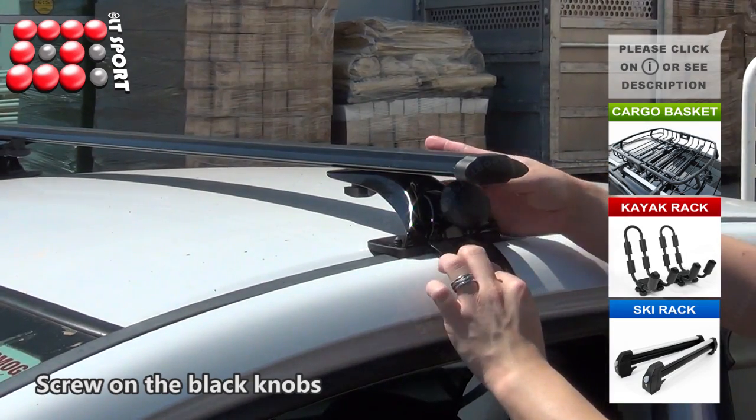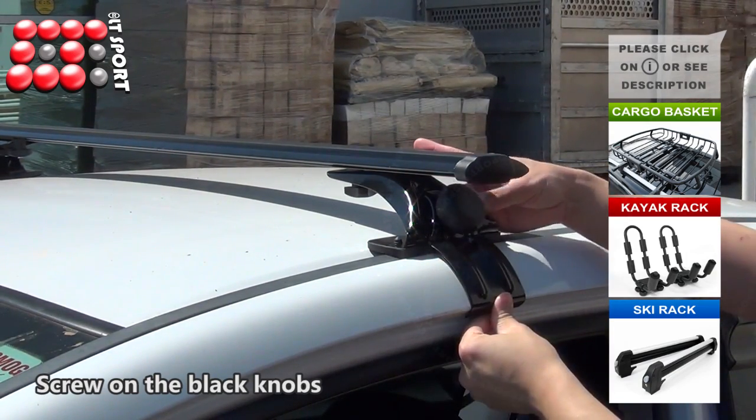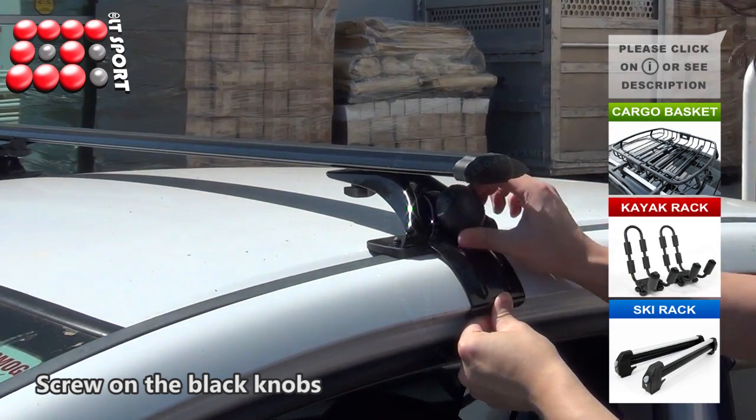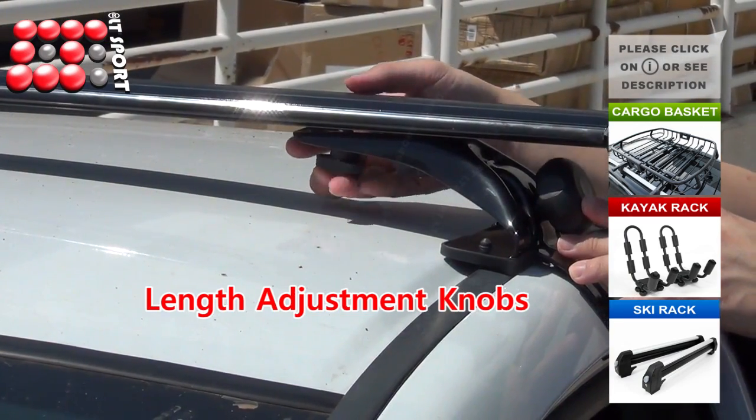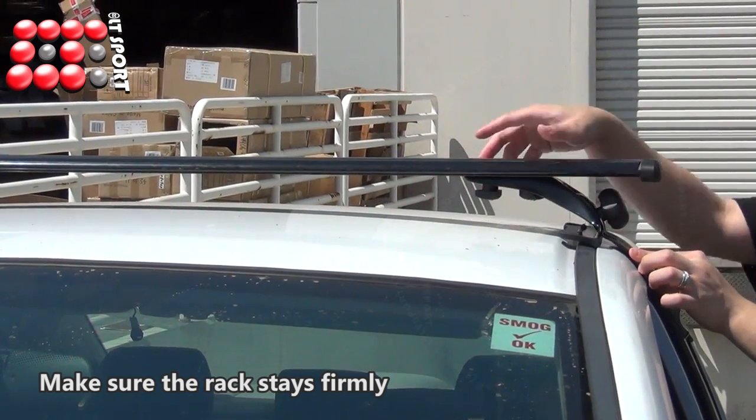Screw on the black knobs. Push up the brackets while tightening the black knobs. Screw on the black knobs securely, and make sure the rack stays firmly.